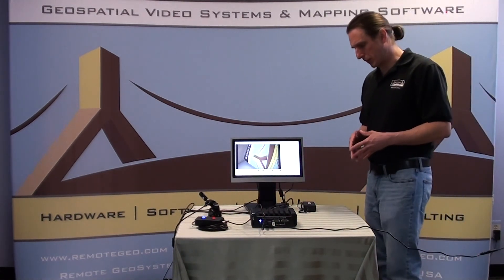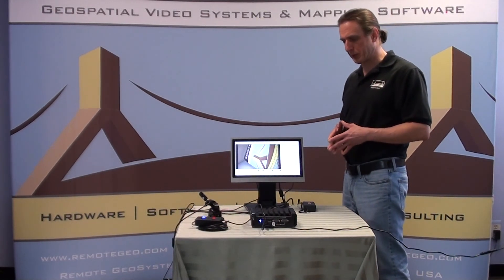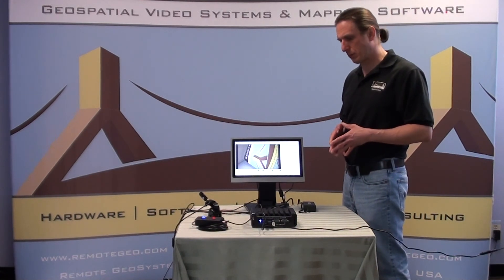So that's a quick look at the Geo DVR Mini. We'll have some more videos to come here shortly, but just wanted to give you a quick look at what we have coming down the road. Thanks.